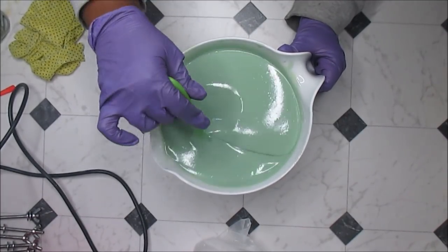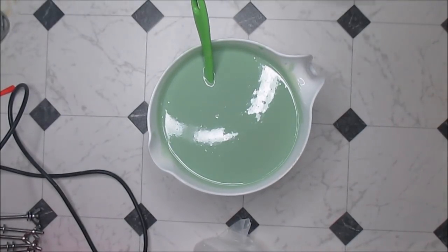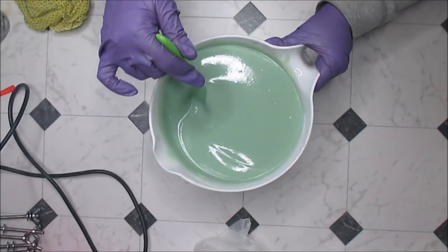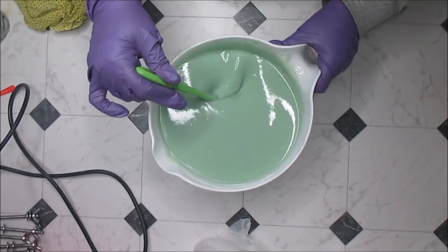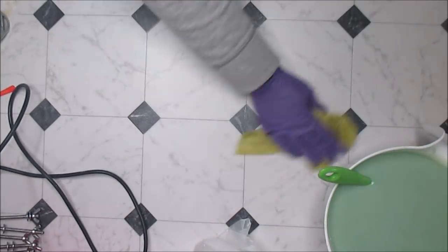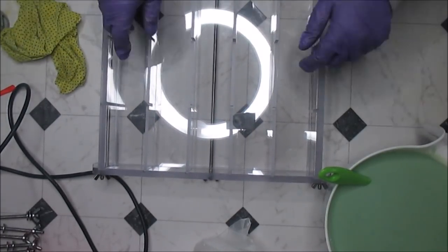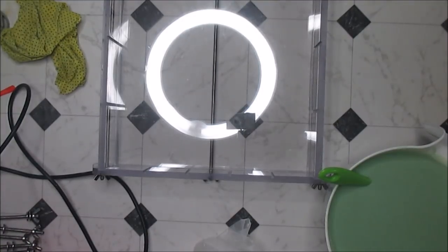All right, I think this is ready for me to pour into the mold. So let me grab my mold. There's my gorgeous mold. I have the dividers in because I was actually planning on doing two colors and then I nixed that idea at the very last minute, so now I don't need to do that.